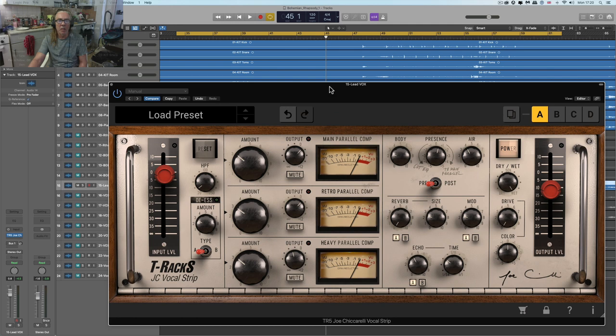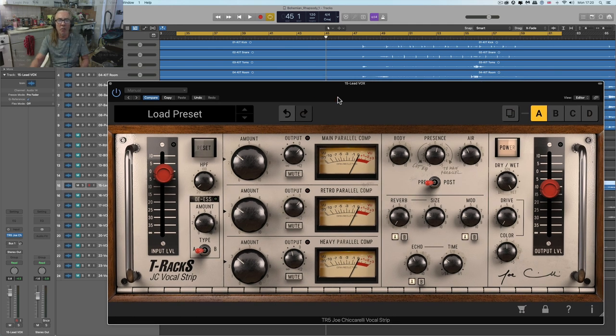Let me get into it. Let me start by showing you — I'll mute these three parallel comps, turn the high pass right off, turn the de-esser off, turn the air and body down, put this to post, no echo, no reverb, no modulation, no drive. We're just going to focus on this first compressor — this first parallel comp — which is an old Urei 1176. As I said, when you roll this on, it's a macro of all possible controls for the 1176. The 1176 is a very fast compressor.